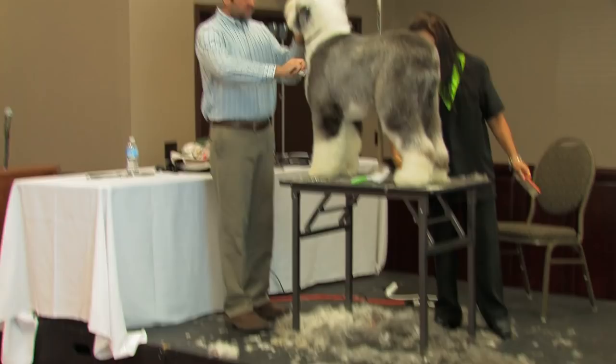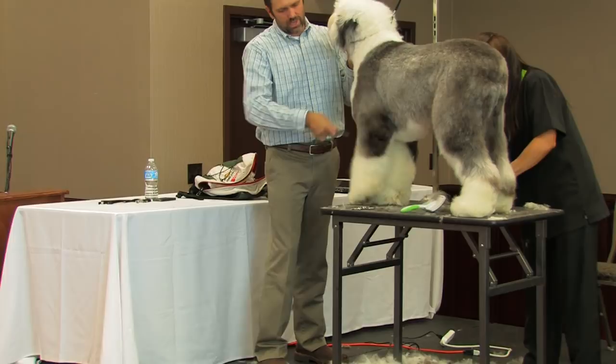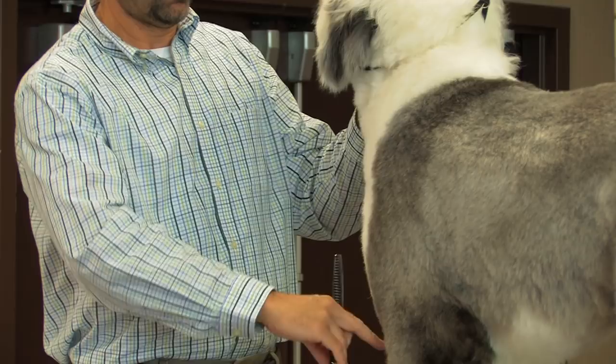Now the chest that we left — we left sort of this bib in this area. I want to make sure I have a nice transition from my chest into my shoulder. I'm going to use my blender and cut right into the front of this leg, then take my blender straight across and just smooth everything out. When he does move, he's going to have a bib and some fill in this area, but it's not going to be too much where it draws your eye towards the front of his chest.